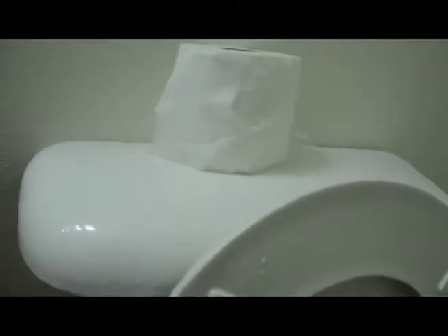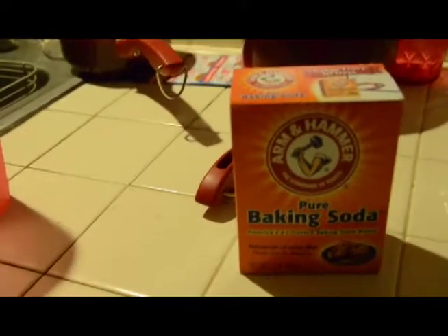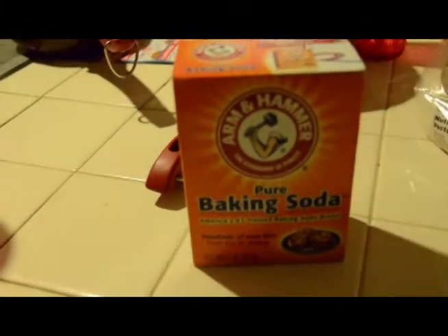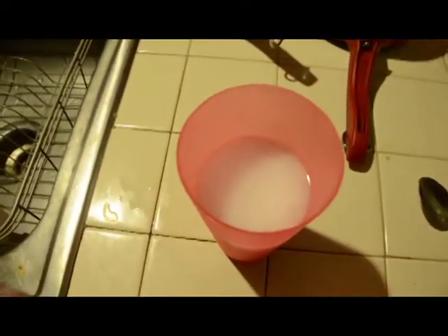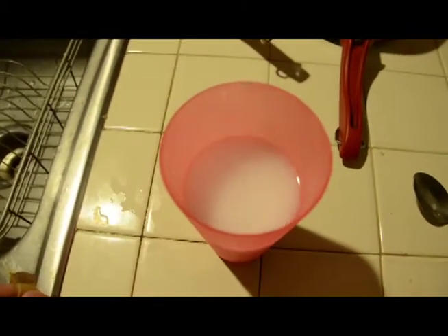This was not intentional, but there is a shredded up piece of toilet paper in the scene, so it may work. Exhibit B — Arm & Hammer pure baking soda. It looks like milk, but there's only one way we can find out if this will work for our film.